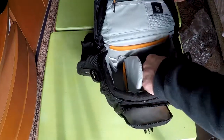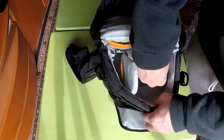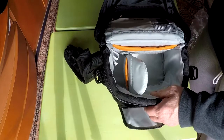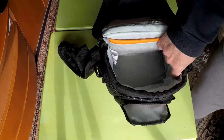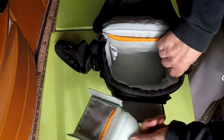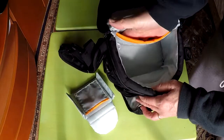Inside the main pocket there are two removable and adjustable padded dividers that Velcro in. There is also a padded pocket inside.